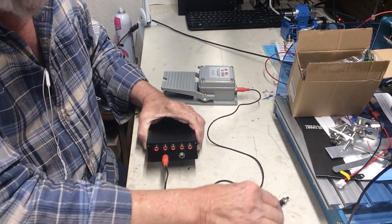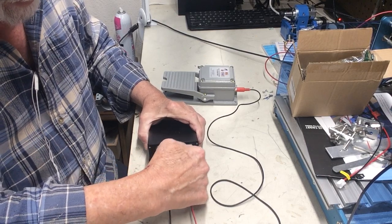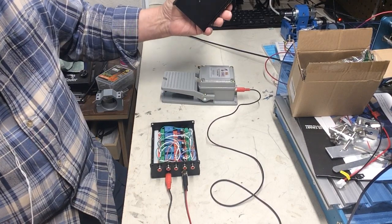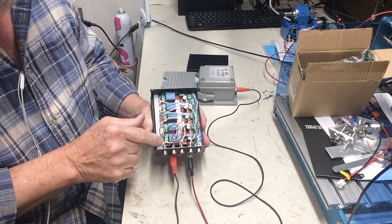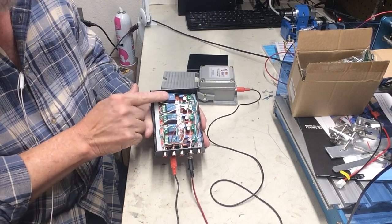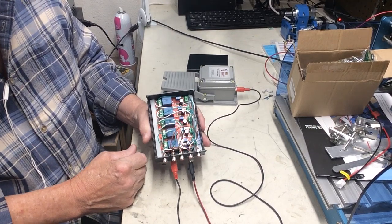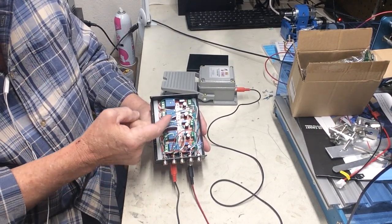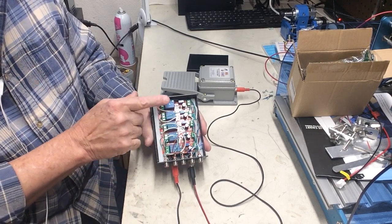Now let's plug that in and apply some power to it. Turn the power on. We'll take the lid off so you can see what's going on inside the box. Here are the five relays. When I push that push-to-talk button or foot switch, you're going to see them light up. They're going to appear to go boom, boom, boom, boom, boom — but it's really going: first one, then three together, then the final one.